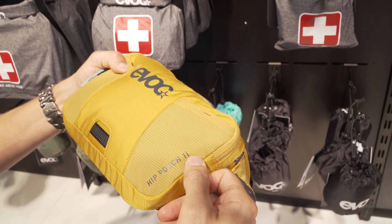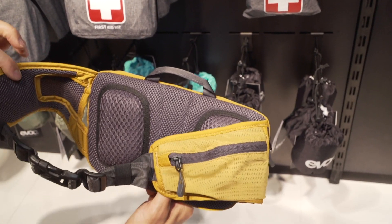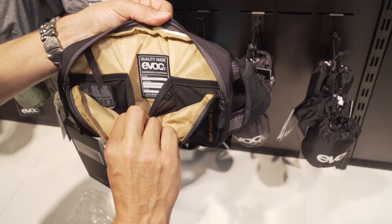Something else that's just caught my eye is their new hip pack. It's a tiny little soft pack, one litre size — really small, really discreet. Some of the bigger packs you can overload them a bit and they end up wobbling around despite how good those straps are. But the small ones are actually really quite cool.